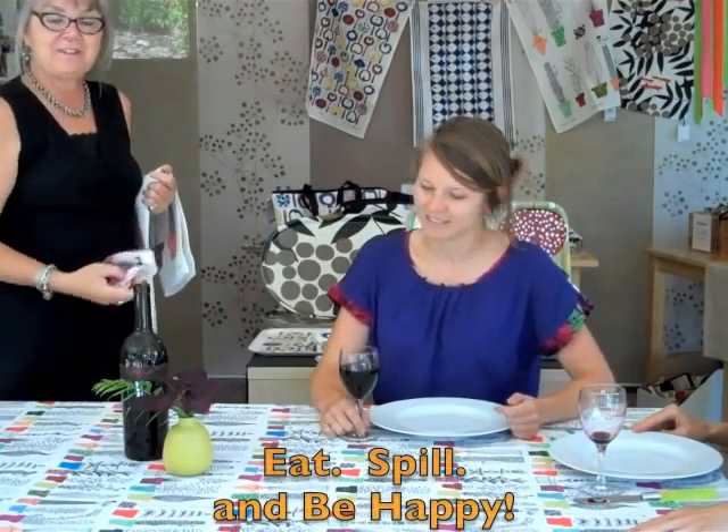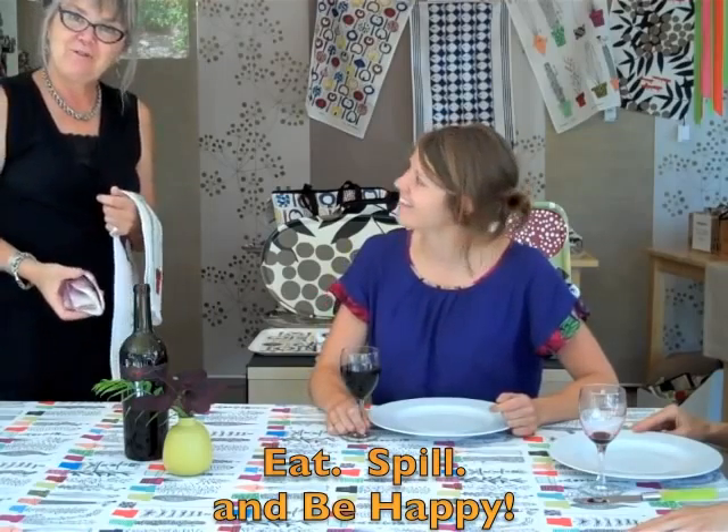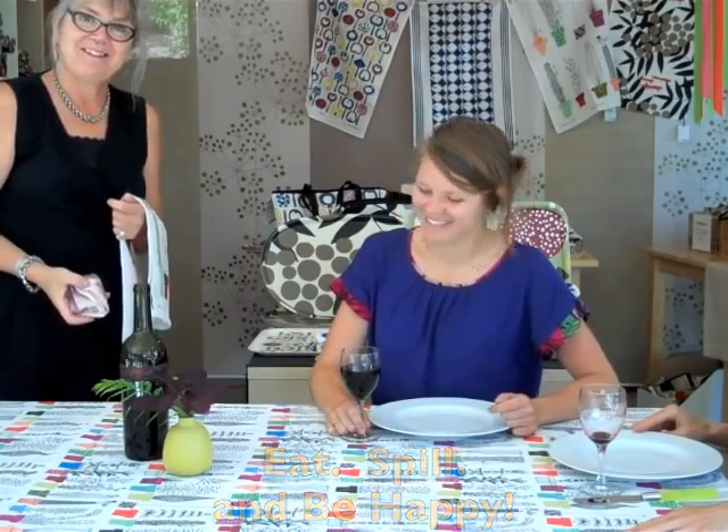It's spill-resistant and ready for you to eat, spill, and be happy on. Hi, I'm Pia Anderson of Mimi the Sardine. I will now show you in slower motion just about how the spill-resistant tablecloth of Mimi the Sardine works.